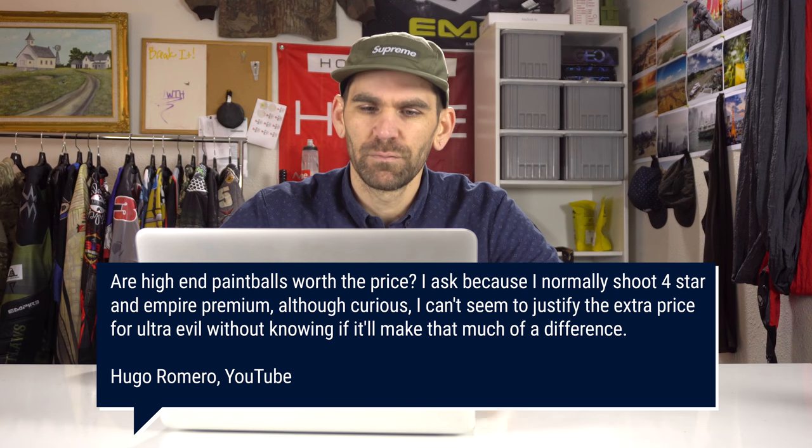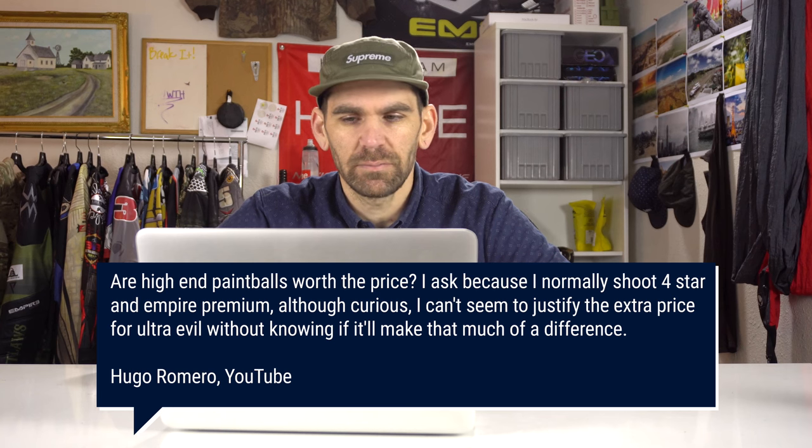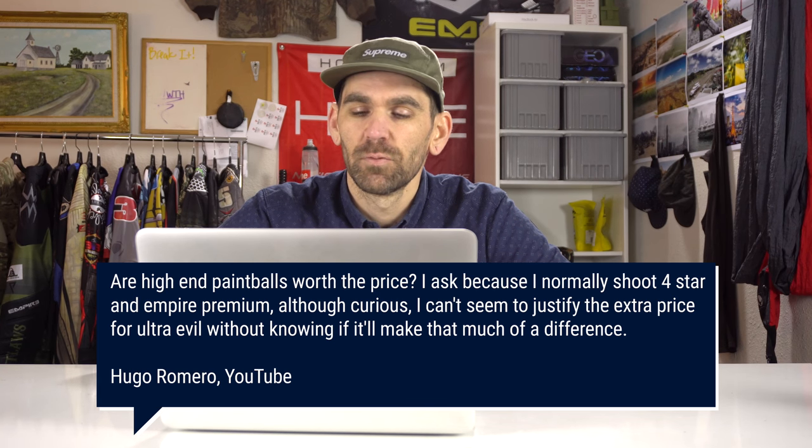Hugo Romero asks: are high-end paintballs worth the price? He normally shoots four-star and Empire Premium but can't justify the extra price for Ultra Evil without knowing if it'll make much difference. I think of paintball pricing in three levels: around $40 stuff, $50-ish, and then $60 and up — so low-end, mid-range, and high-end. The four-star is around $60-65.